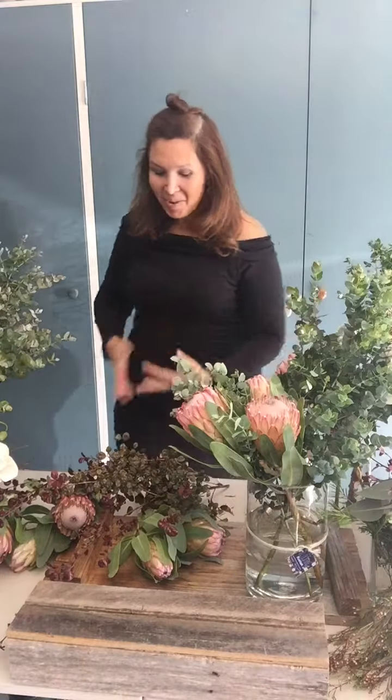Hi guys, welcome to my channel. It's Tuesday bloom day, hooray! I've just been to market — it's been absolutely lush. It's lovely every time I go, but more so this morning. It was so freezing, my hands were so cold. But we're here now, we've got all our beautiful blooms and foliages, and I'd like to create this week's bouquet of the week.